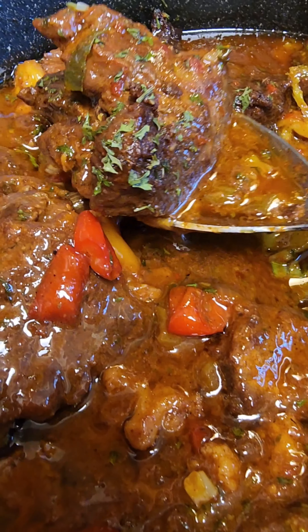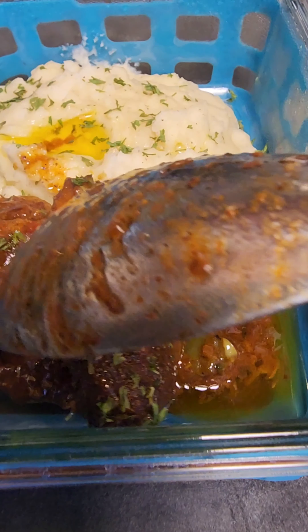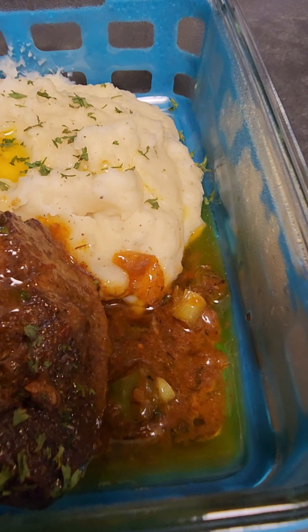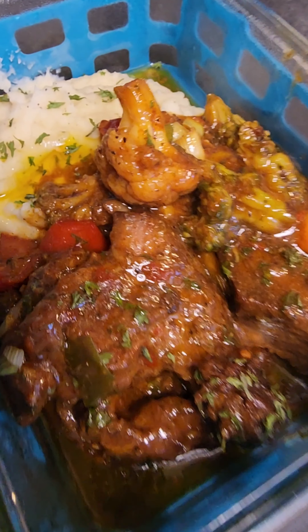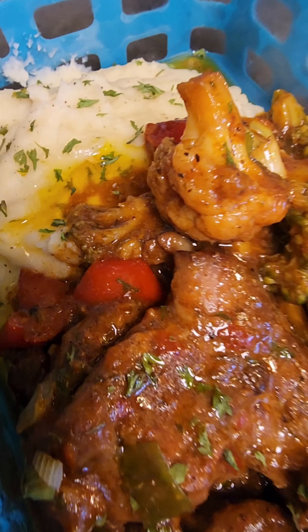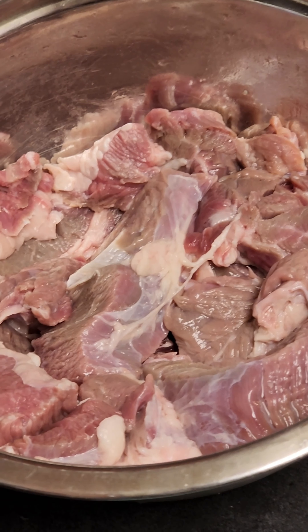Sometimes it's just so frustrating when you have to think about what you're going to make for dinner, or you are tired of eating rice or something similar every single day. Watch out for this recipe and you will definitely enjoy it. So for tonight I'm going to be making some mashed potato with some beef and vegetables.